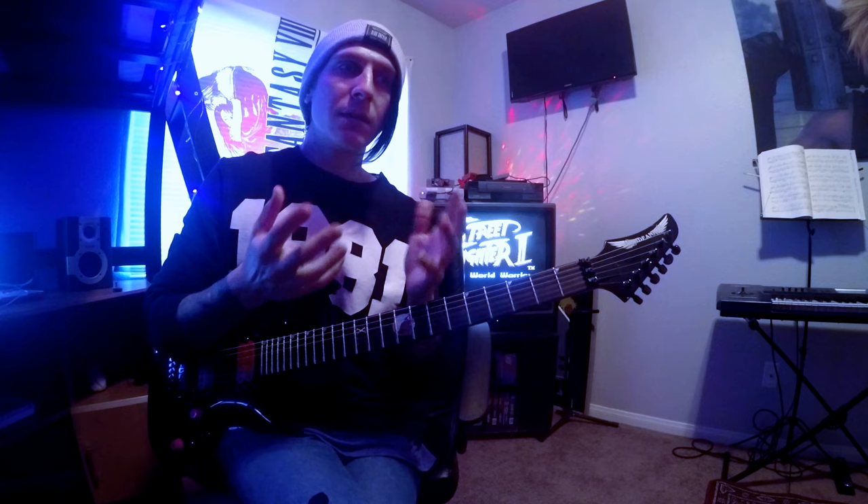Hey guys, Jack here. I get so many questions about sweep picking from students and people emailing me asking how I approach it, how I learned it, how I developed it. I thought it'd be quicker to just film a video so you can check this out and I can really take a look at the way I think about sweep picking, arpeggios, and chords in general.